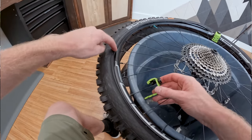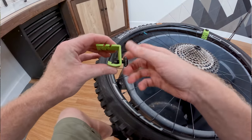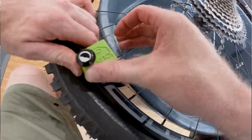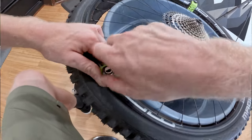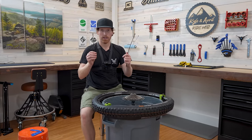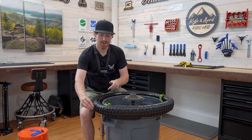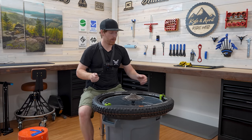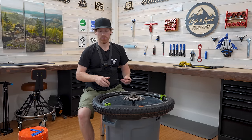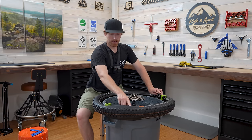What these Bead Bros act as is a third hand. If you don't have a set of Bead Bros, you can do something similar using zip ties — zip tie the tire down to the rim. The downside is it's a bit wasteful and doesn't work quite as well, but it is an option. I've also seen people use tie-down straps. Essentially you want to create a tight enough gap that the bead can't come off or walk itself off.